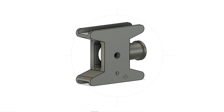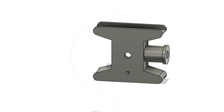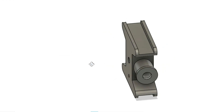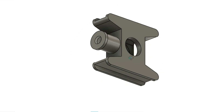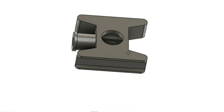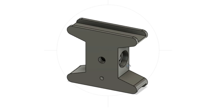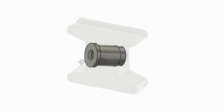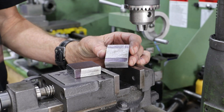The crossheads are significantly more complex than many of the parts made so far, making this an interesting process. The approach is to break it down into simple steps: first tackling the main body primarily on the milling machine with some hacksawing and filing, then turning a stub into which the piston rod will be screwed, and finally bringing the two parts together with silver soldering.